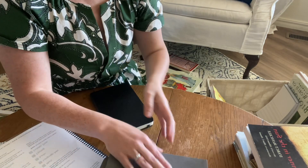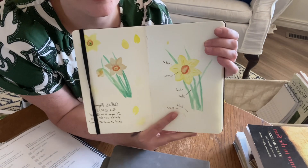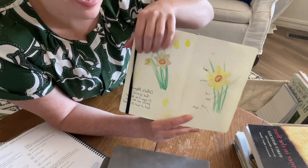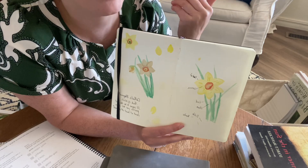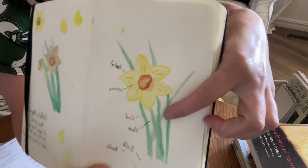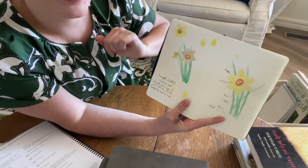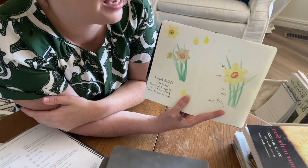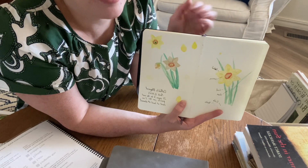I always do it with them too, so I'm going to show you what it could look like for an older student: writing in the different names for it, adding a date for what time of year you can observe this in nature, slightly more detail in the painting, and then some observations from what you noticed while you were out doing your nature study.